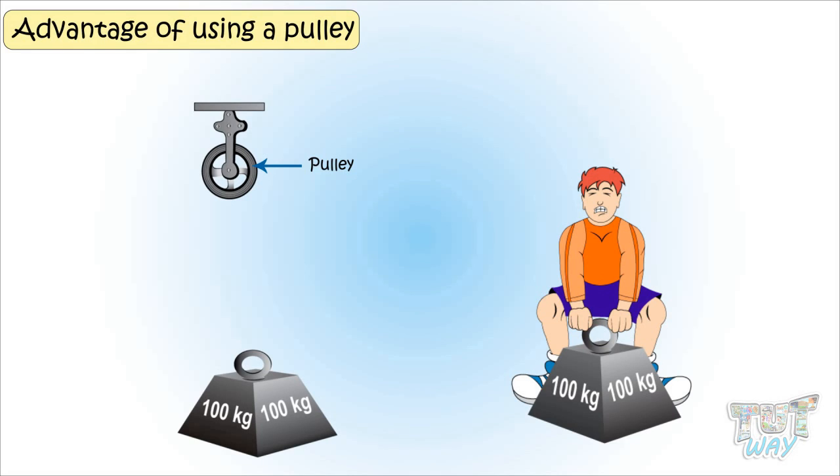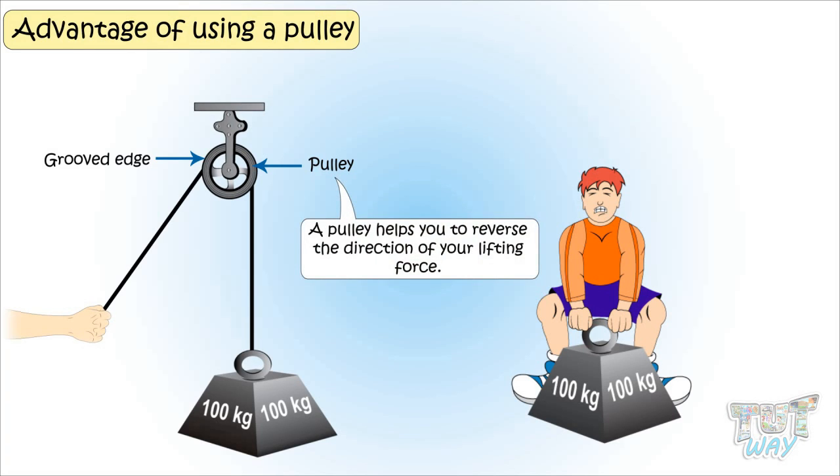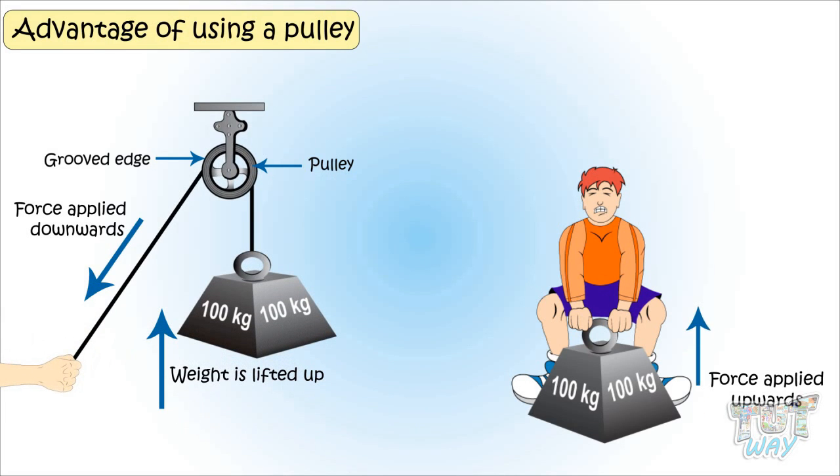You can attach the object to one end of the rope and let this rope pass through the grooved edge of the wheel. The other end of the rope is free, which can be pulled to lift the object. A pulley helps you to reverse the direction of your lifting force. As in the picture, you pull the rope downwards to lift the weight up.